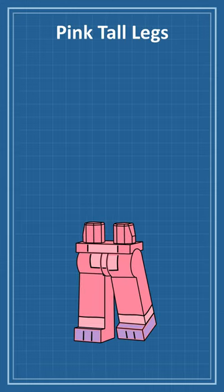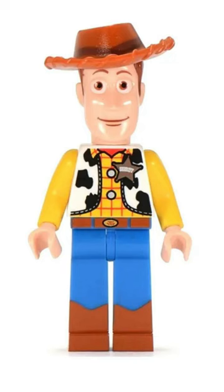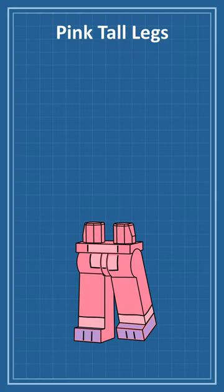I'll start with some pink tall legs with a few printed details, including paws. These legs were first introduced with the original Woody figure and were recently brought back for the Avatar theme. Although they've become a bit of a meme in the LEGO community, I think they will still work for Jax.